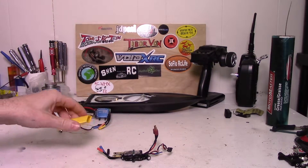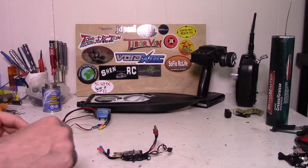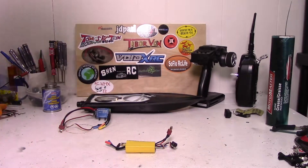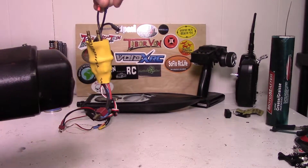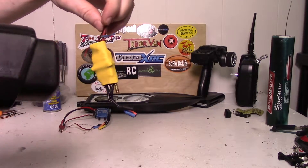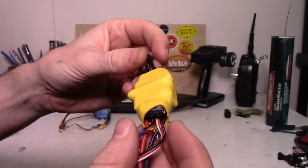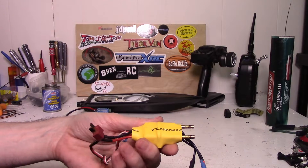There's just one thing left to do - I'm going to put some heat shrink around it just to give it a little bit more protection. It probably doesn't really need it but I figure why not, and it makes it look a little bit better too. I've already cut this to the proper length, should go on about like that. Let's get the heat gun out. All right, I think that's probably good.